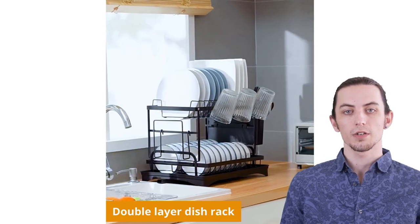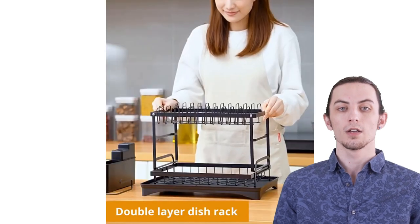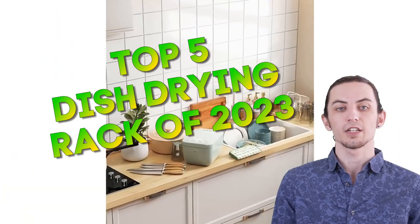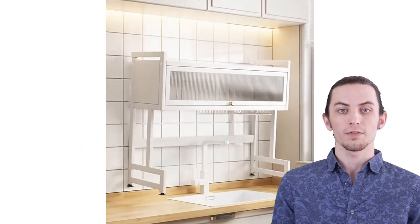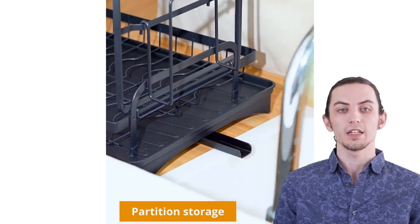Hey there, kitchen enthusiasts! We've got something amazing in store for you today. Welcome back to our channel where we're diving deep into the top 5 dish drying rack reviews of 2023. If you're tired of the never-ending battle with drying dishes, these innovative racks are here to make your life easier.